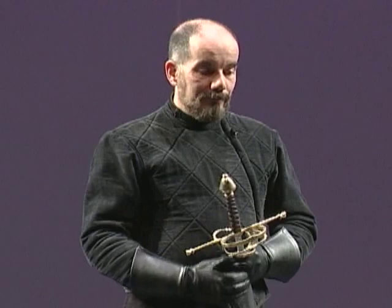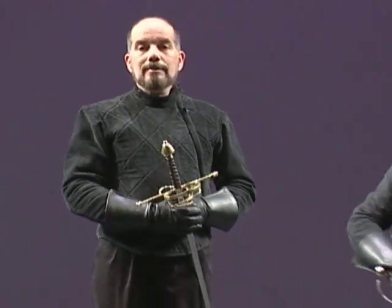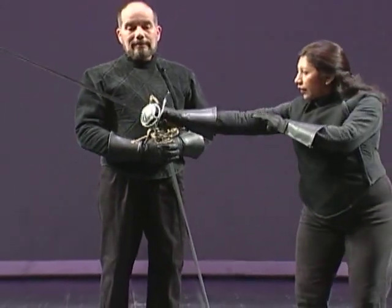The lunge — stoccata longa, bota longa, also known as paso extraordinario. It is the longest possible step that can be taken in fencing. To demonstrate, Maester Acosta Martinez will start from terza guardia.